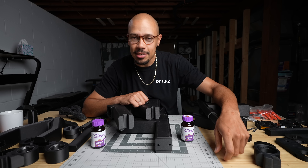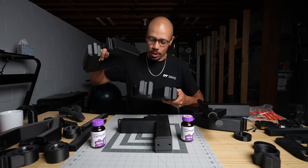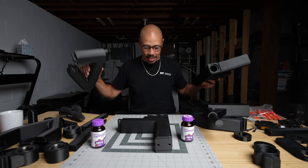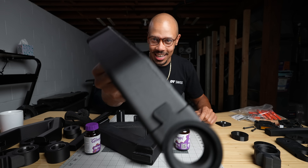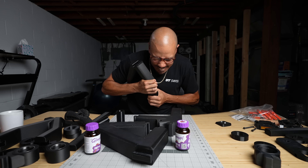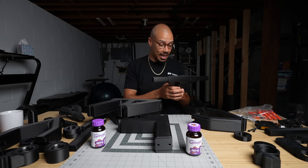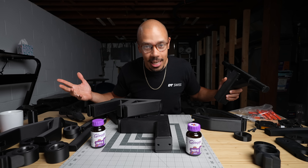The moment has come — we are going to now assemble the bike. I would love to do a dry fit first to make sure that everything fits and feels good. But I don't have time to reprint anything if it does need reprinting. So at this point, we're just gonna send it. Let's put this bike together.